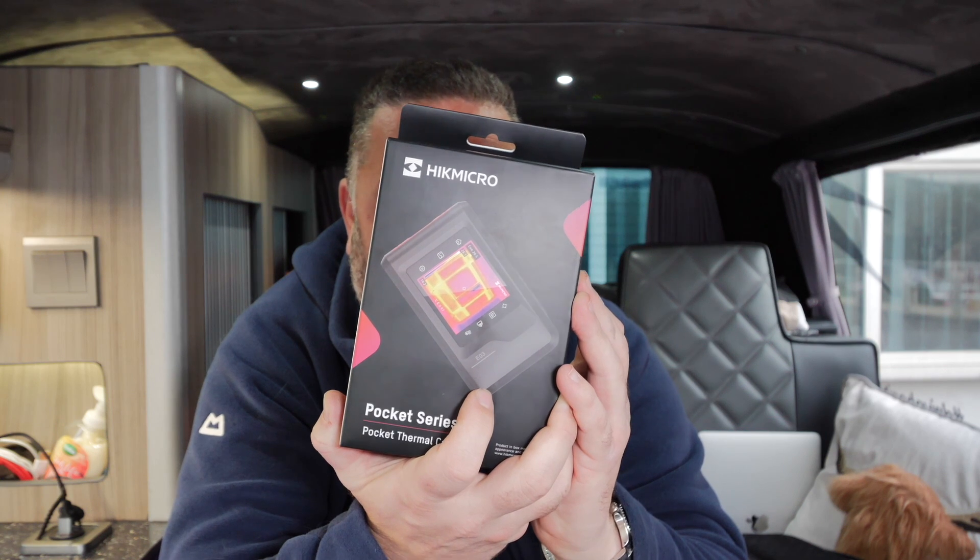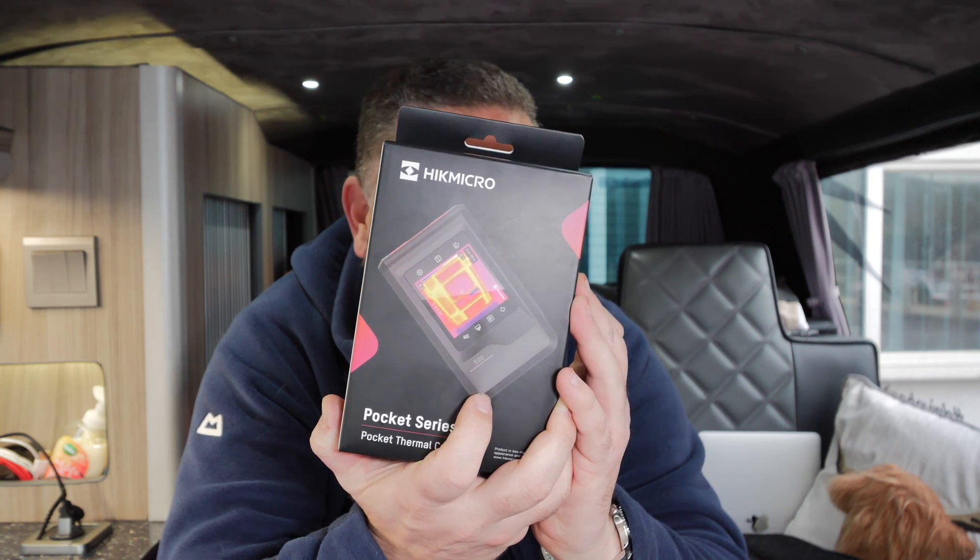This is a HIK Micro E03 — a nice little pocket camera, convenient to carry around. What we'll do is we'll unbox this thing, have a look at what you get in the box, go through the functionality, and then we'll have a walk around and look at it in a practical situation just to see how it performs. So let's get down on the bench and have a look at this thing close up.